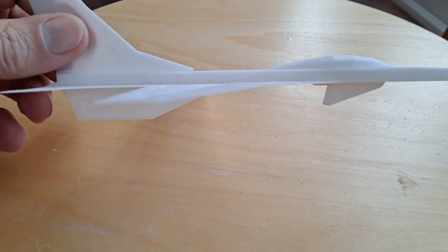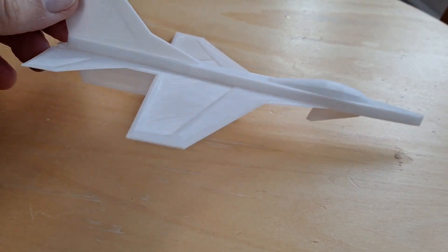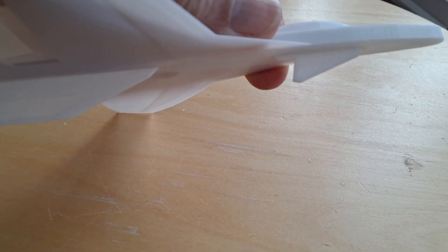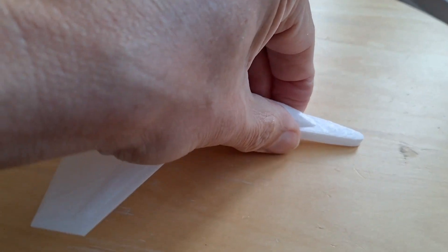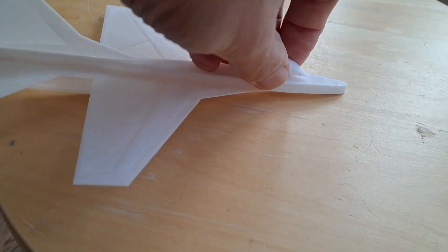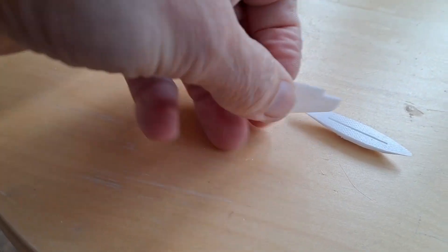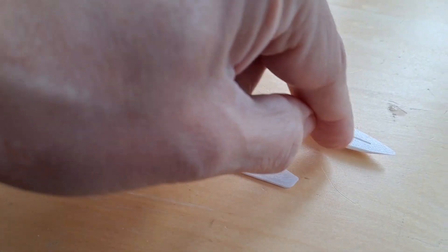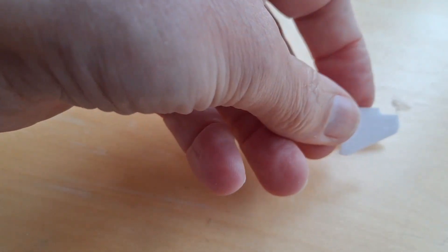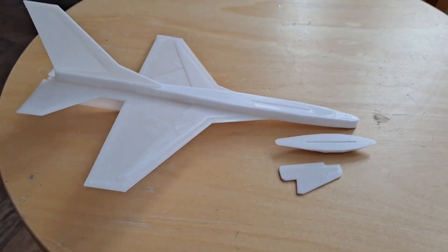All right, fully assembled. I haven't glued the parts on yet — I might do. Might be a good idea, just in case they spring apart on landing or something. I'm going to rub that bit down a little bit to fit in that slot, which is why I think it might be a good idea to glue it. And then we'll have to take it out and test fly it.